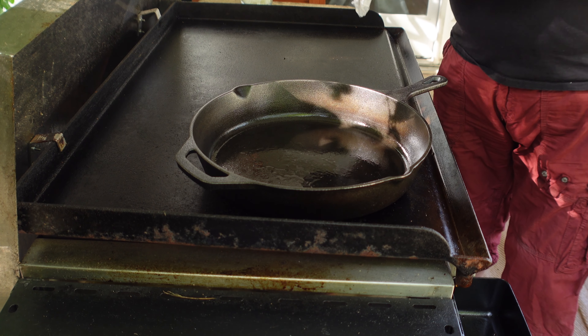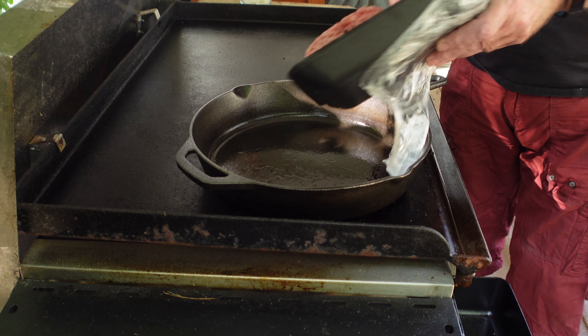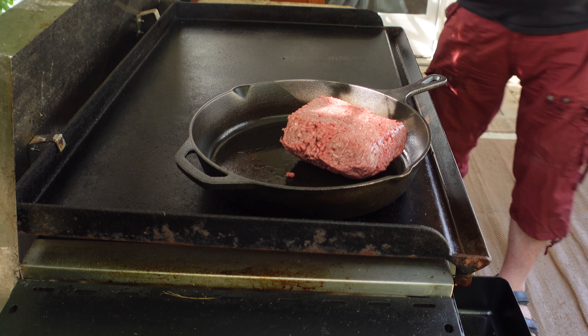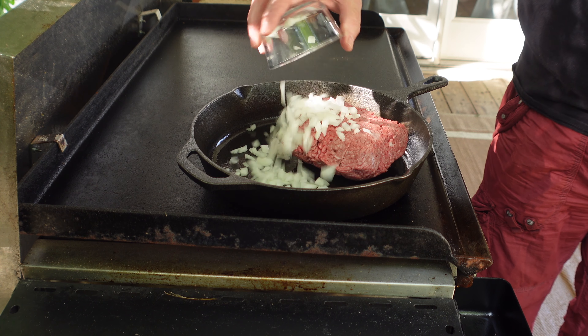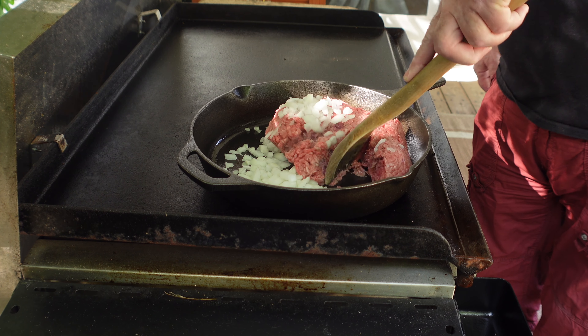The first thing we do is add a pound and a half of ground beef. I also have half of a small white onion that I've got cut up and chopped. We add that to it, then we just break the meat down.